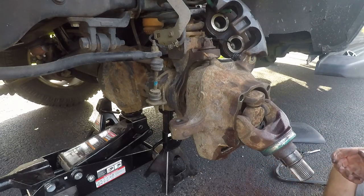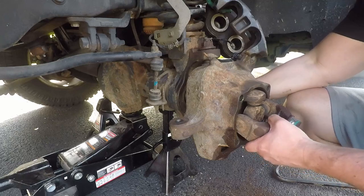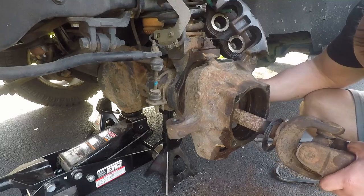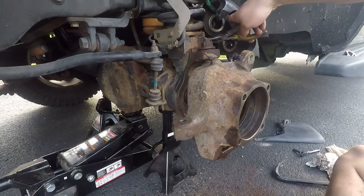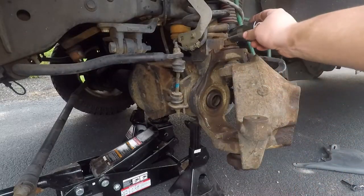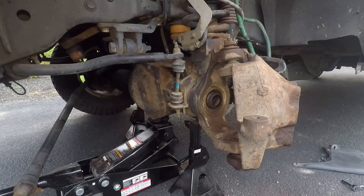Now you do want to be careful as you pull this out — you don't want to damage it, it'll drop on the other end. There's a cotter pin up top. After you get the cotter pin out up here, you have a one and one-eighth socket up top and a 33 millimeter down below. Once you get them loose it's time to start hitting with a hammer.